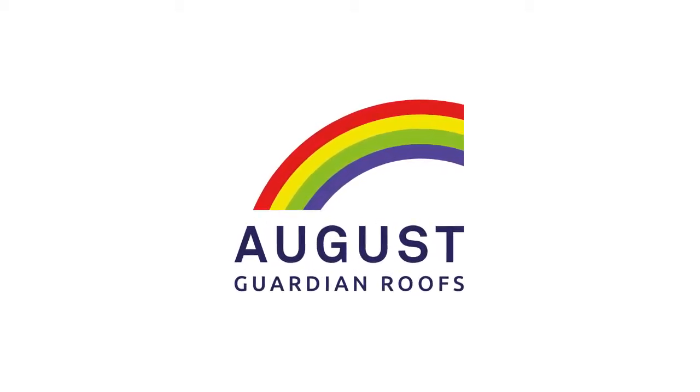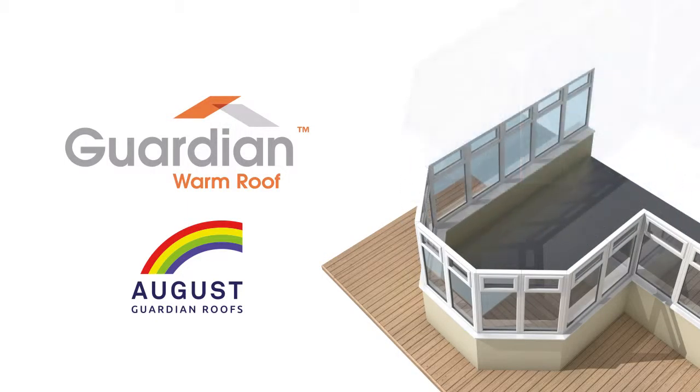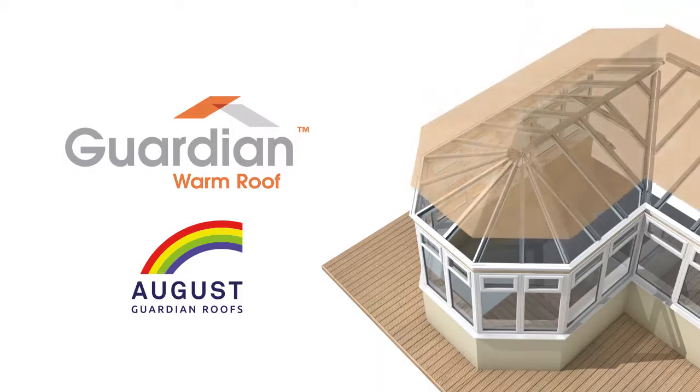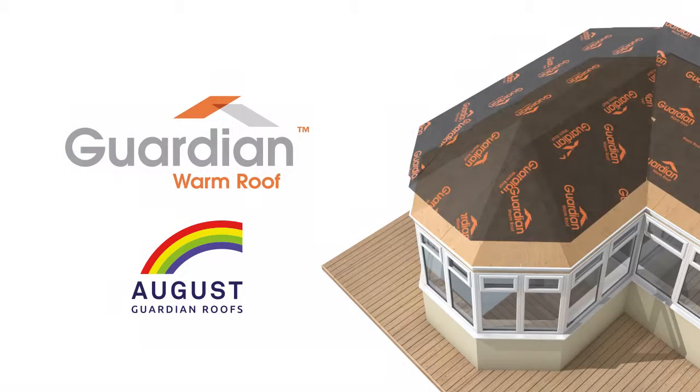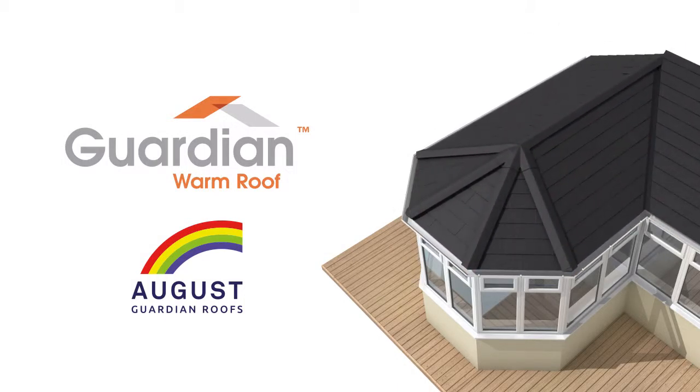August Home Improvements have been established for over 30 years and over that time we've seen some excellent home improvement products, but none more impressive than the Guardian warm roof. It's our pleasure to show you this presentation explaining how this clever lightweight conservatory roof works and how it's installed. The installation is the most important part of the process, which is why all our fitters are qualified and authorised team Guardian members. You're only going to do this once, so make sure it's a Guardian roof installed by August — it's the perfect partnership.